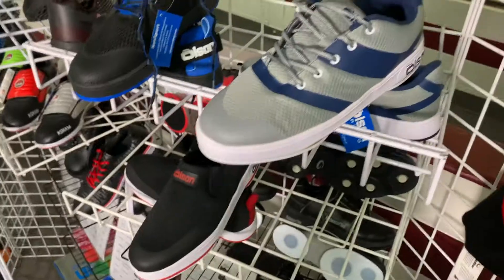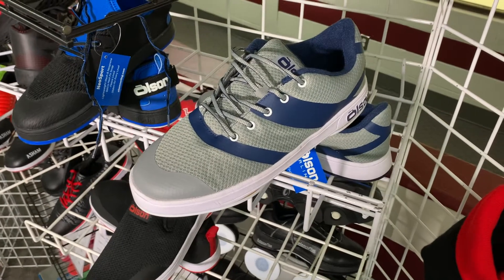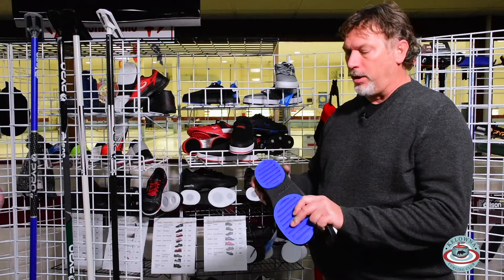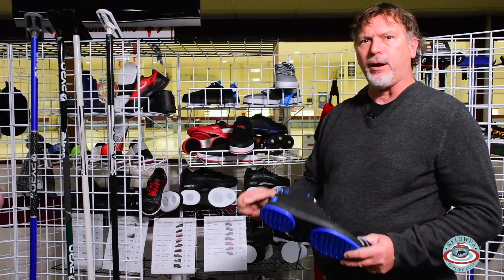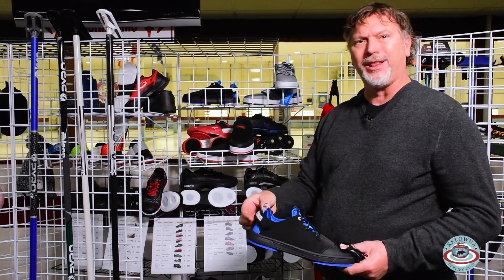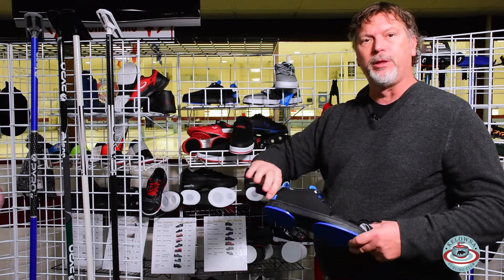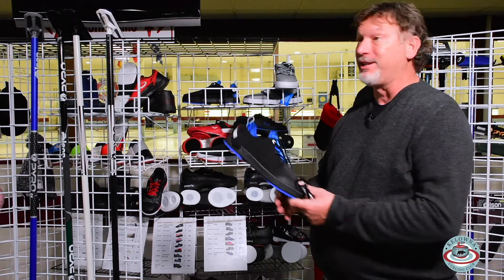Olsen's got three shoes: kind of an entry-level, mid-level, and a little bit higher-end shoe. They've been in business since 1933. They're all very similar, but they all have their own unique properties. The Neosport has a Velcro on the back and it's made out of neoprene. It's a lightweight shoe, a really warm shoe, but you can adjust by tightening up the Velcro at the back and it gives you a nice tight fit.